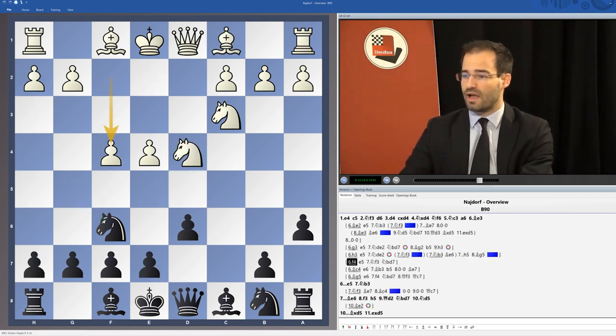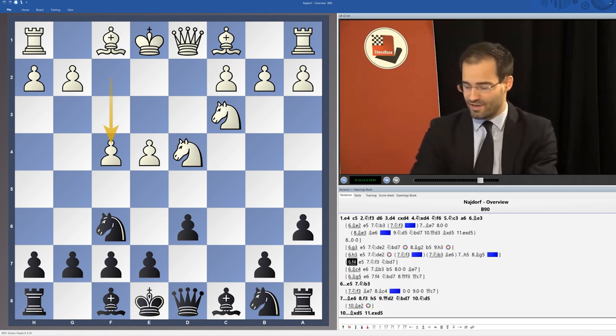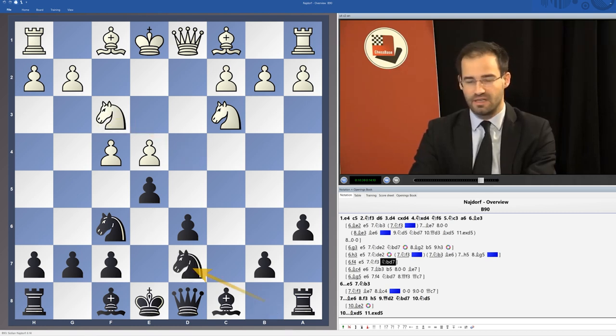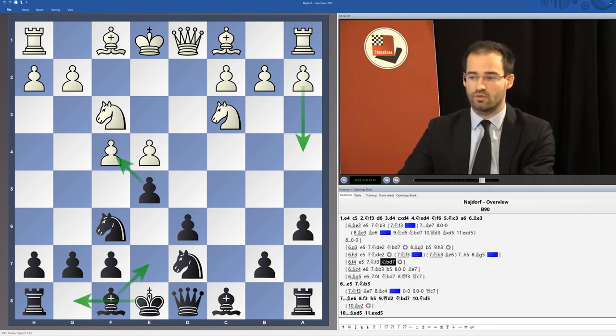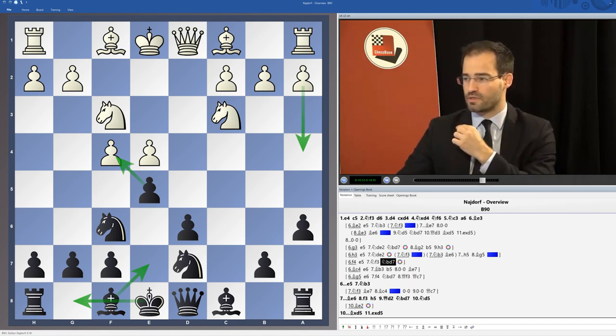f4 is an old line and not too popular anymore for White, though it could come back one day. Here we recommend e5 as well, Knight f3, Knight bd7, continuing with b5 if given the chance. Usually White plays a4 first, then we play Bishop e7 and castle soon. We're going to probably take on f4 and establish control over the dark squares.